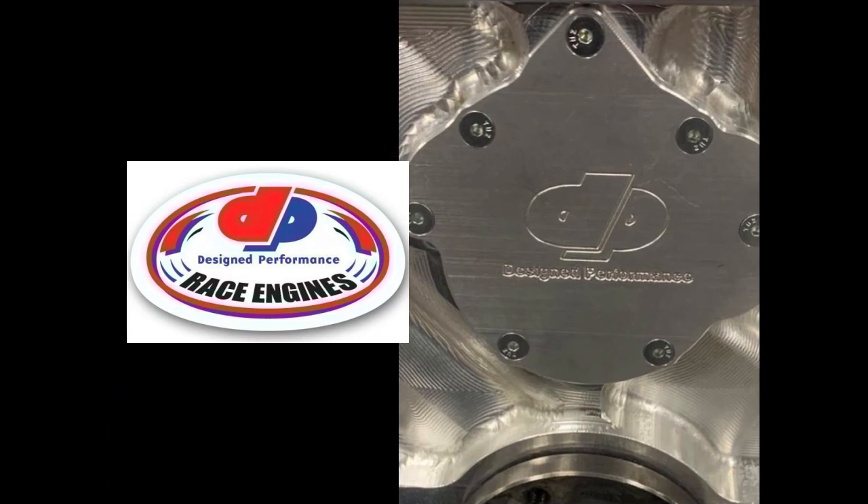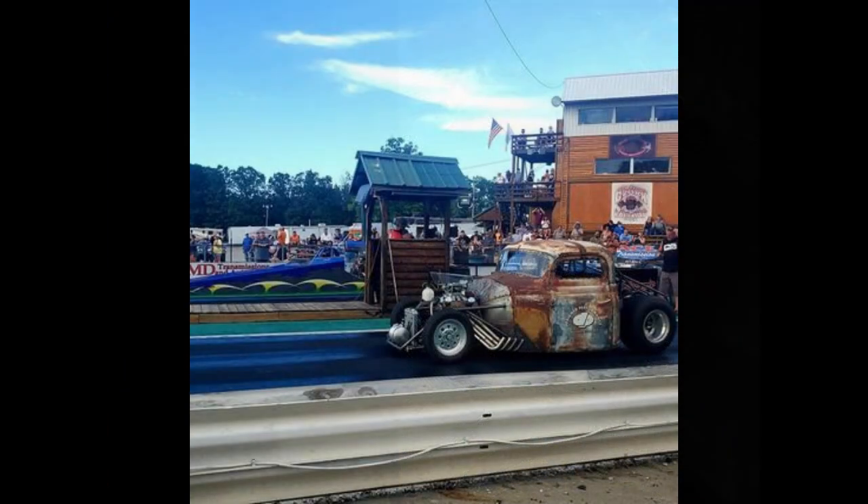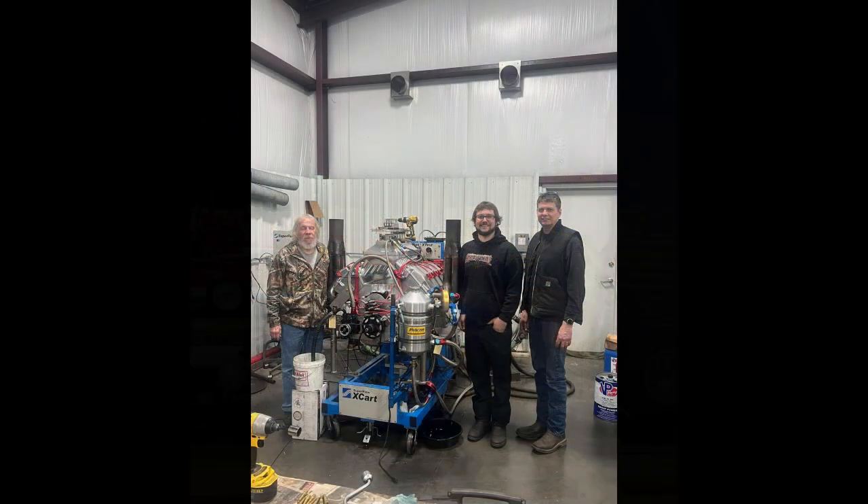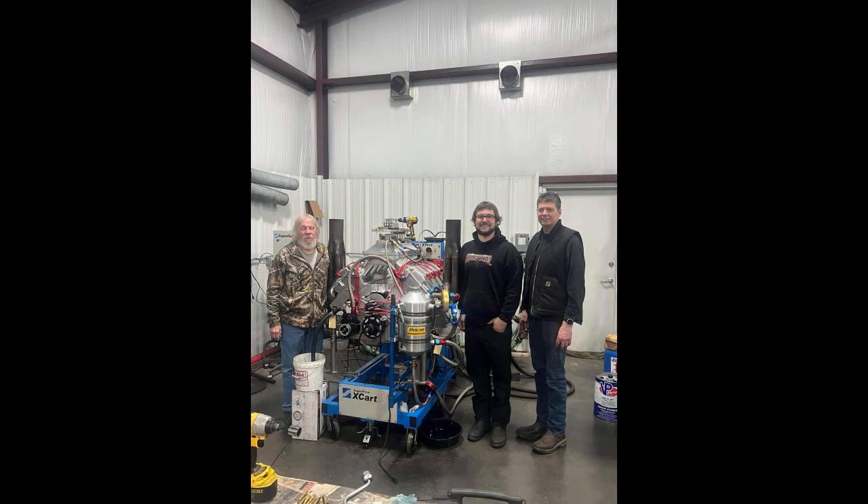What's up guys, Tim Halstead with Drag Boss Garage. You see that logo — Design Performance Race Engines? That's Daniel Campbell's rat rod, looks pretty nasty with those zoomy pipes. He and his father work for and own Design Performance. That's Daniel and his father David.